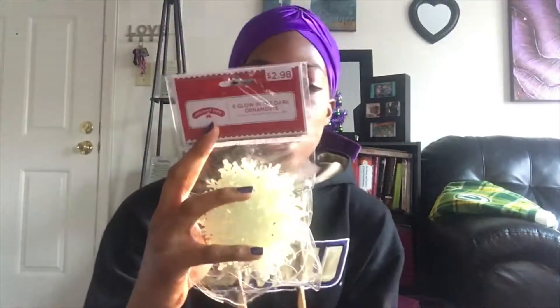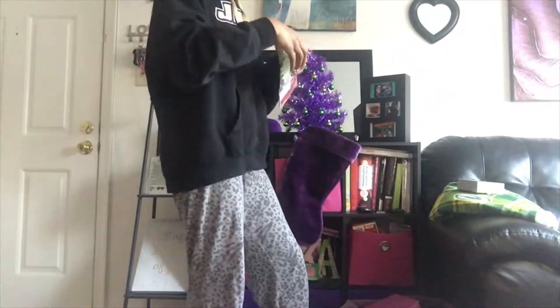This is the best angle I can get, which is why I'm squatting. I'm not actually going to put these on the tree — I'm going to lay them around the tree. The tree is little if you all remember, so the ornaments won't work on it, but they glow in the dark so it's going to be exciting!